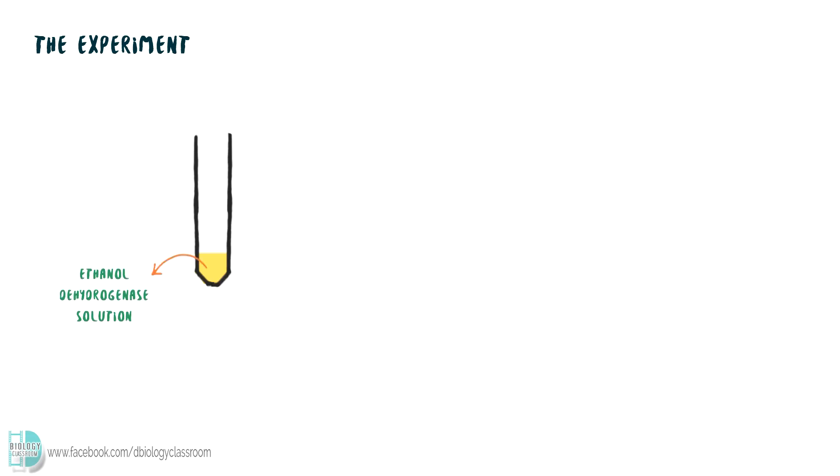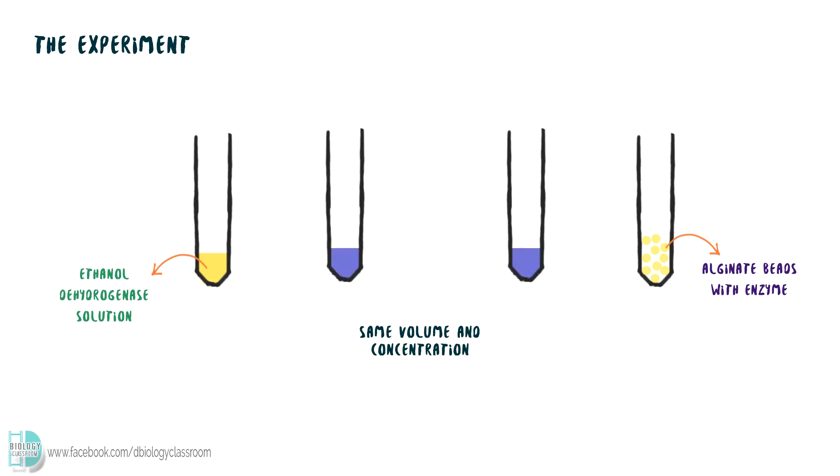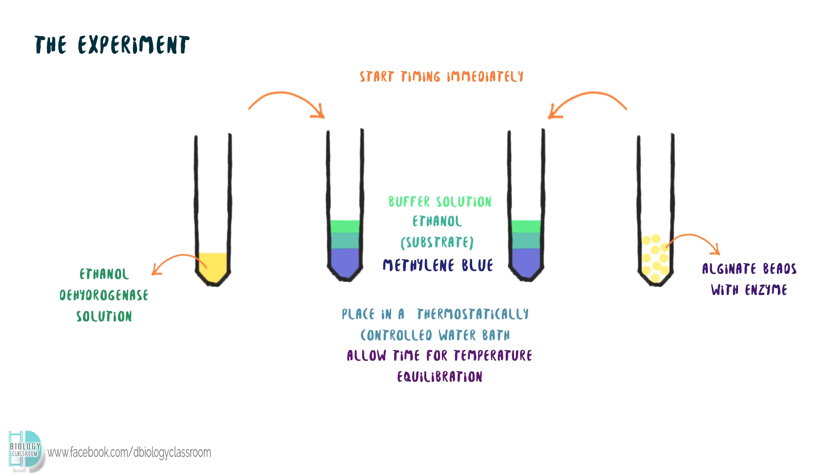First, prepare ethanol dehydrogenase solution and alginate bits which contain the enzyme. The volume and concentration of the enzyme has to be the same. Next, add the same volume of methylene blue into two test tubes. Add in ethanol, the substrate for the reaction. Buffer can be used to prevent any pH change. Place the test tube in a thermostatically controlled water bath. Allow time for temperature equilibration. Then add in the enzyme and start the digital stopwatch immediately. Record the time taken for methylene blue to be decolorized. Rate of reaction can be calculated as 1 over the time taken.